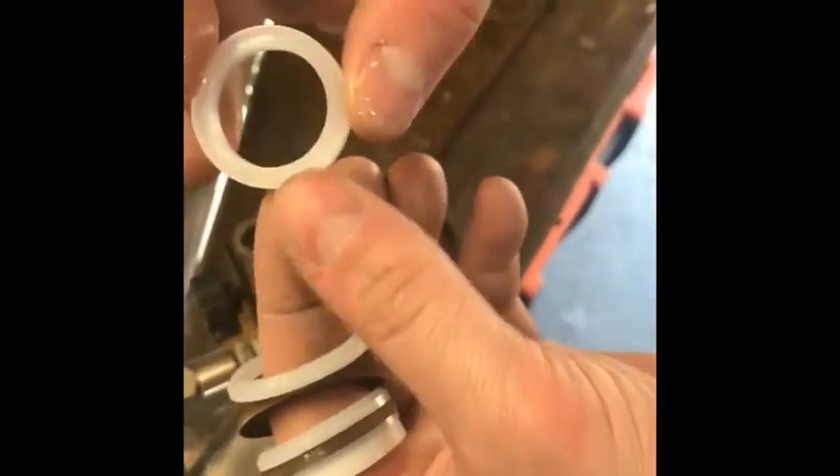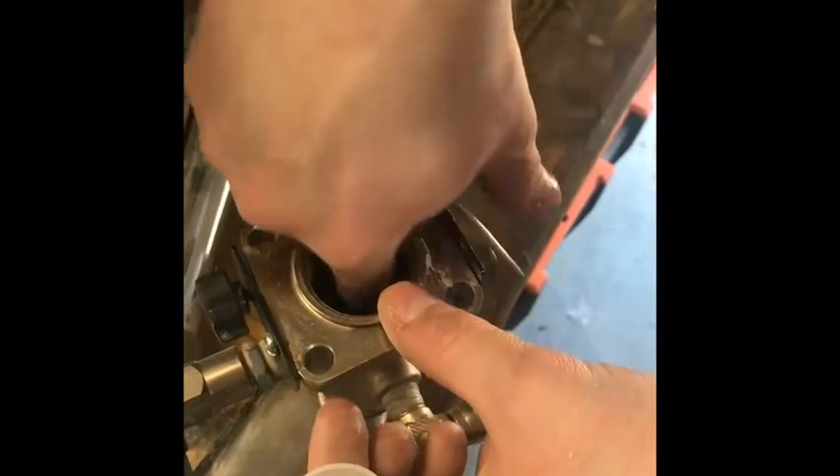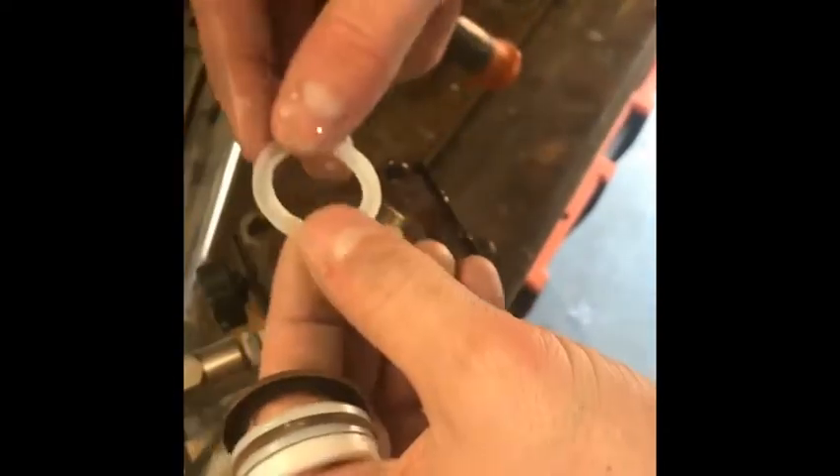Now I've got my double V packing, which goes in the middle, and my other packings go V the other way around.